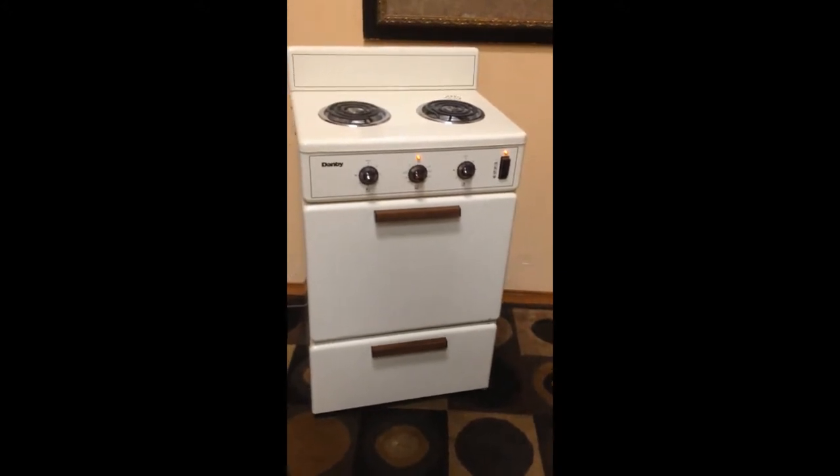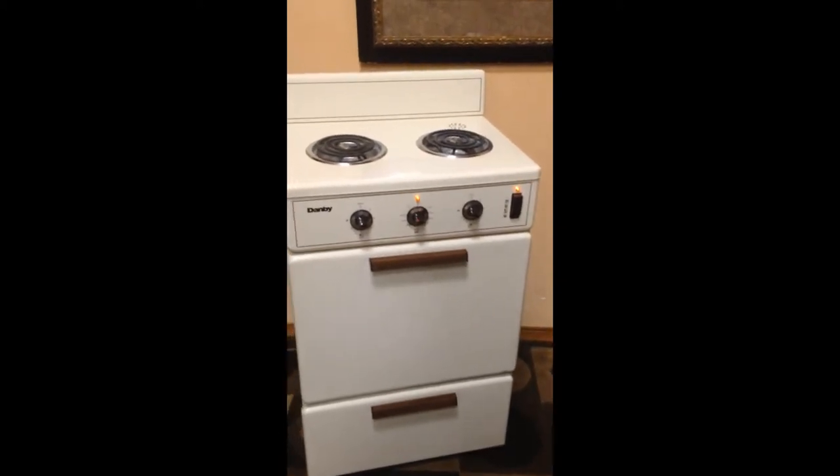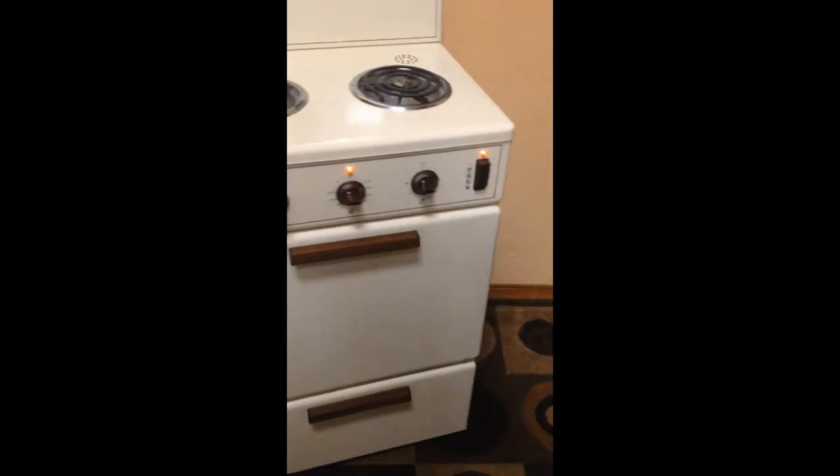It's a brilliant little stove that Danby made for a while. This one has actually never been used — it was purchased, put in storage, and just never used. It's in perfect shape. I've got it on right now.